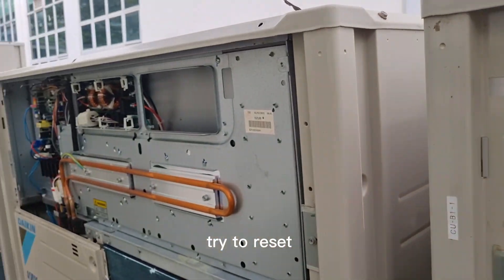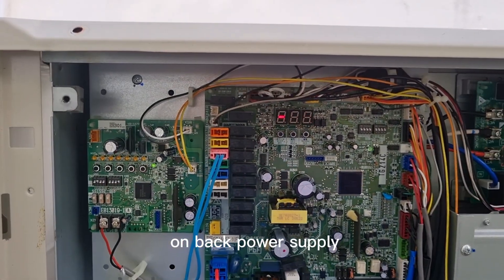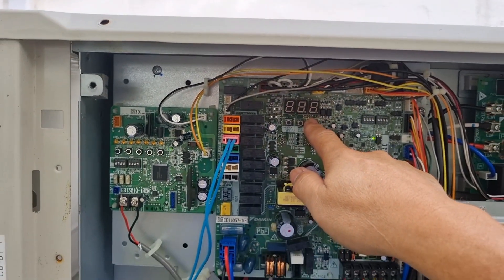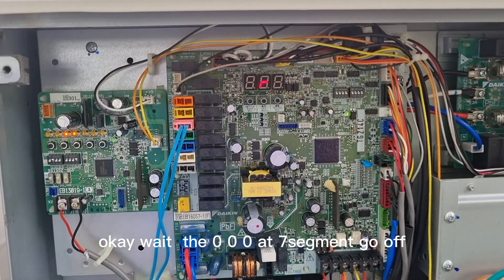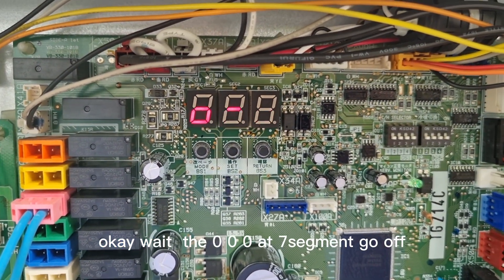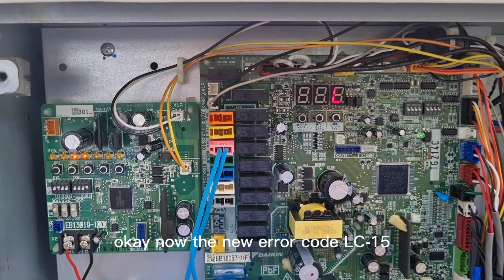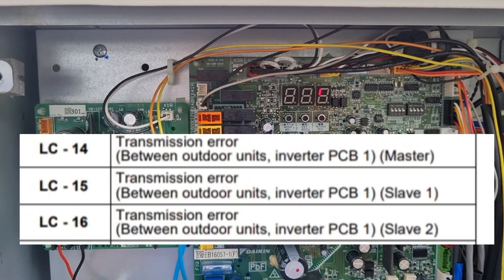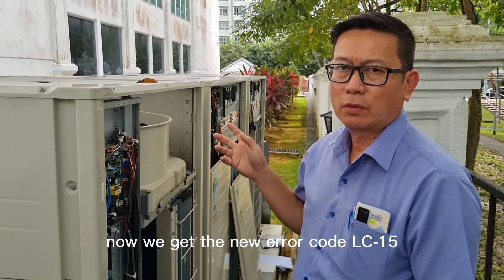We power off, try to reset. Turn this off. Power off. Back on — just press the reset button for more than ten seconds. Wait for the PCB until the seven-segment display goes off. Now the error code is LC-15. After reset, error code LC-15. After we reset the power supply, the new error code is LC-15.